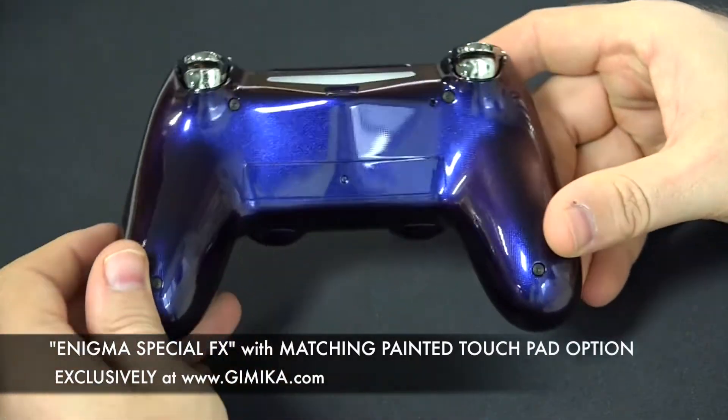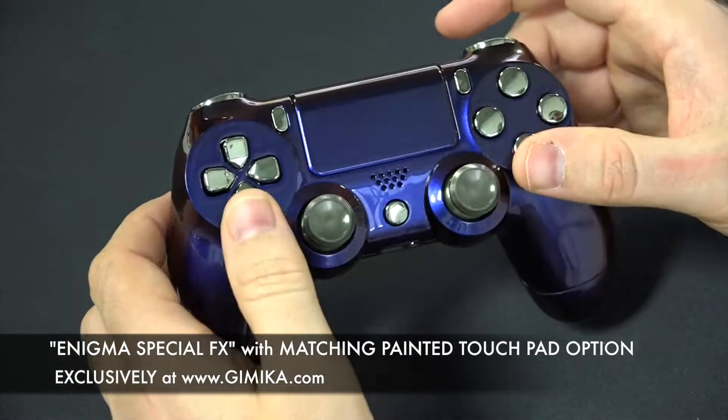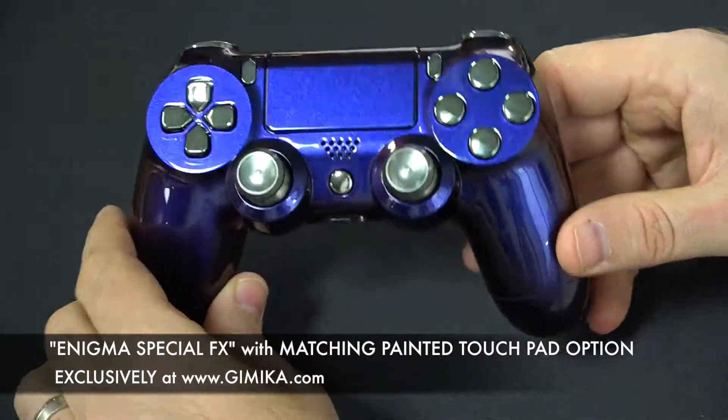Very nice option overall. You can also take it a step further and get the buttons down here — the D-pad, share option, and PS — if you want to go a little further with it.